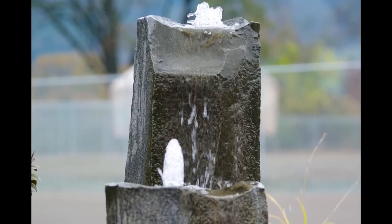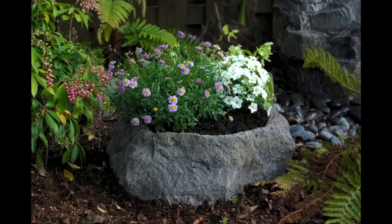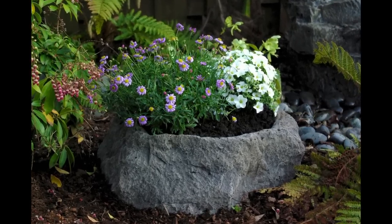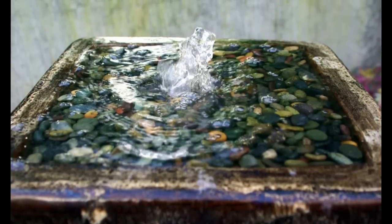Liquid Art has many different styles of fountains available, with heights ranging from 10 to 42 inches tall. For more information, contact us today and see how Liquid Art can enhance your outdoor living experience. Thanks!